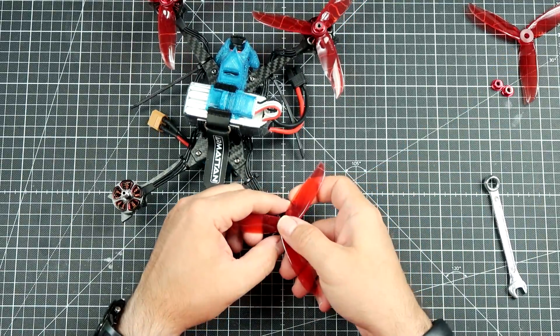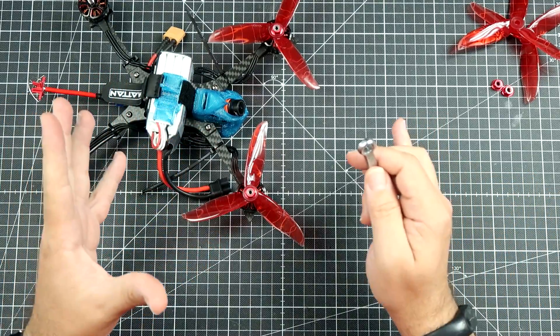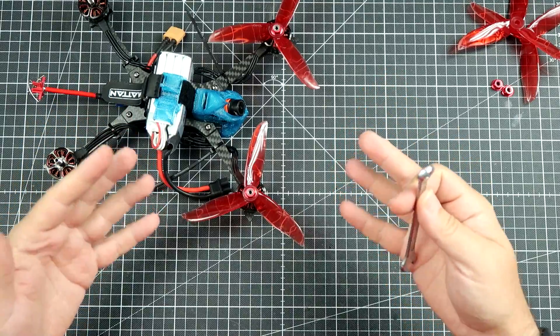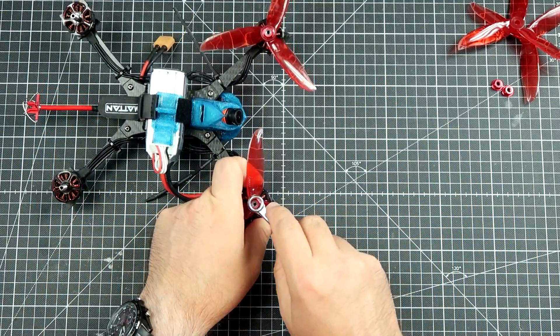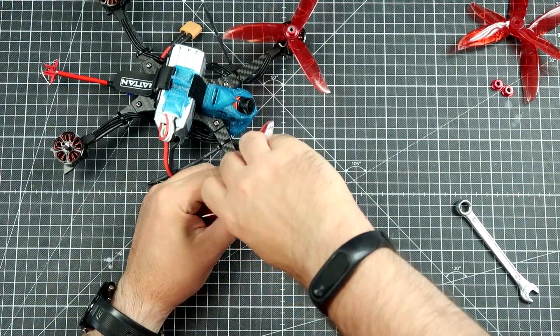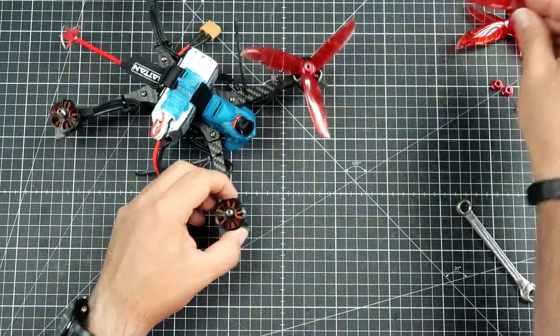Why do I wonder how this baby flies? Because this frame is different than the majority of frames that you can get and use that are available on the market. I'm not saying this is 100% unique design — that would be an overstatement — but for sure it's kind of unique.